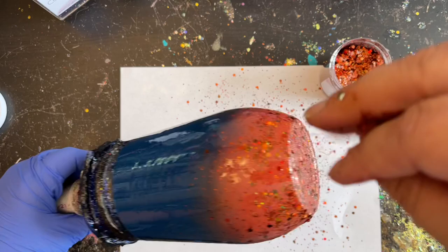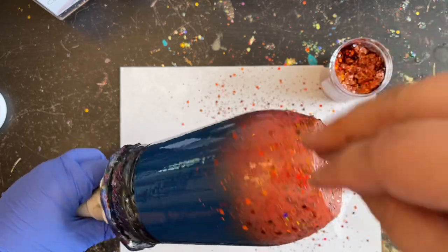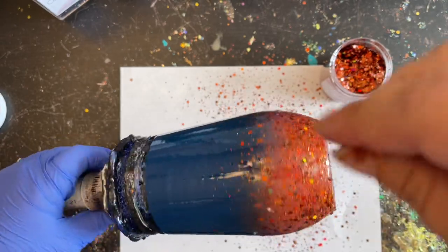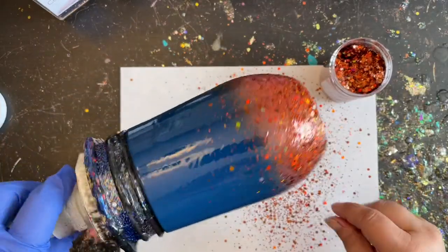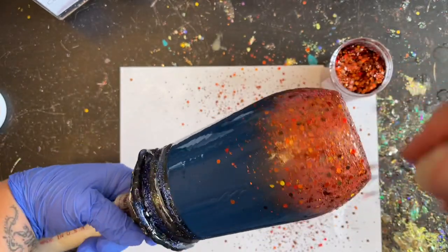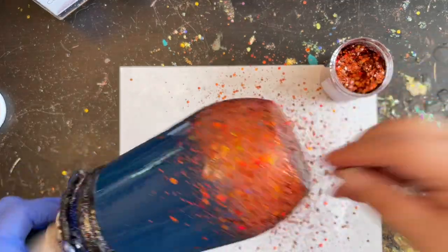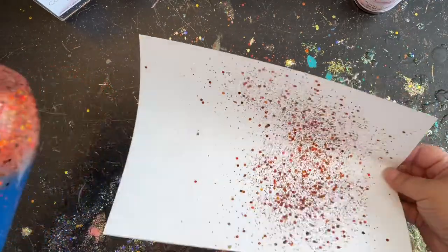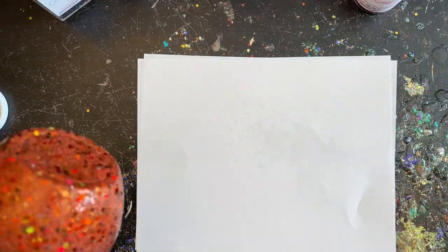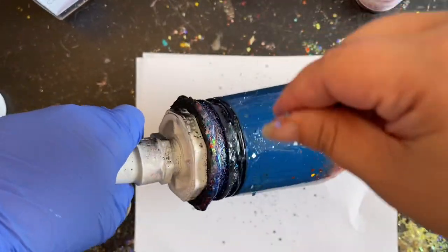I'm starting at the very bottom with Autumn Sunset. Since I'm working on such a small space, I'm not raising the tumbler up as much as usual because I don't want the ombre to go too far up. I'm not putting too much on at one time — just taking pinches of glitter, applying it around, making sure it sinks into the epoxy, and filling in where needed. This is just a light coating of Autumn Sunset on the bottom before I move on to Autumn Breeze at the top.